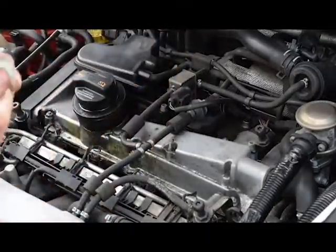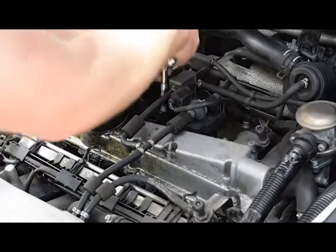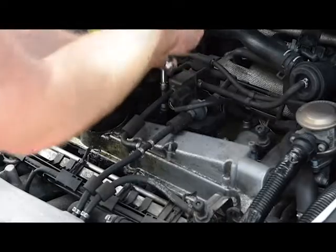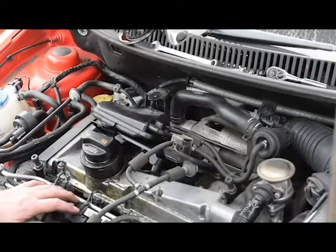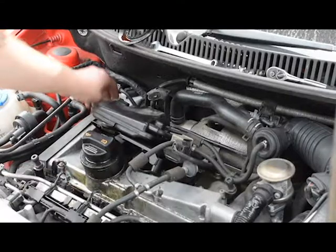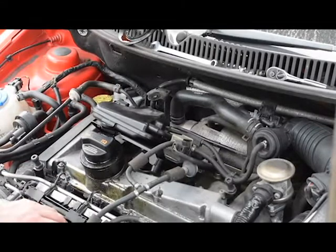Now we have to remove all the 5mm M6 cap heads to remove all the electricals. Make sure you don't snap any wires or lose any bolts when you do this, because if a bolt falls into the engine bay you're probably not going to find it again. If you snap a wire, you'll be breaking out a soldering iron, and it can be quite tricky to repair wires underneath an engine.